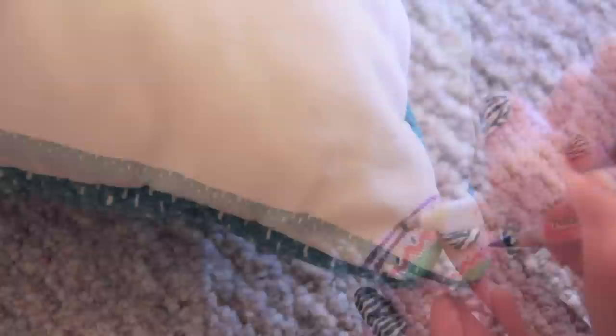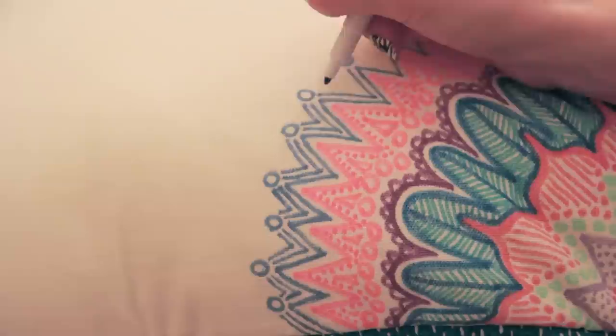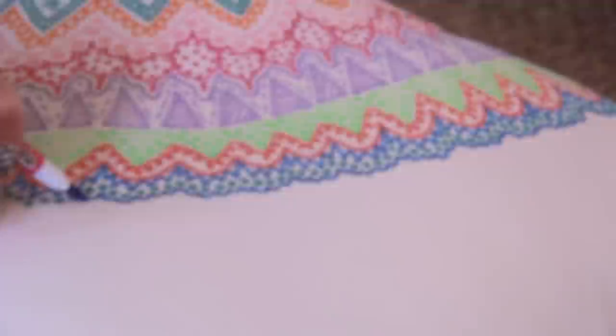I started by drawing on the corner of the pillow and I'm going to keep building upon that with simple lines and shapes, dots, zigzags, triangles, and flower petal shapes. And as you can see, I continued to draw different patterns until this whole side of the pillow was completely covered.